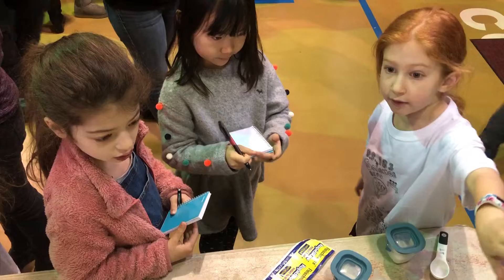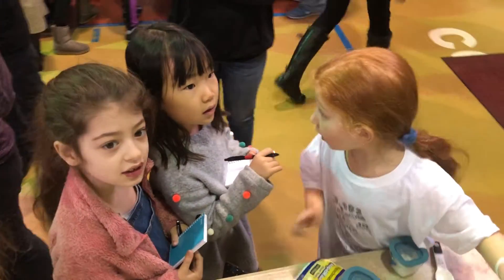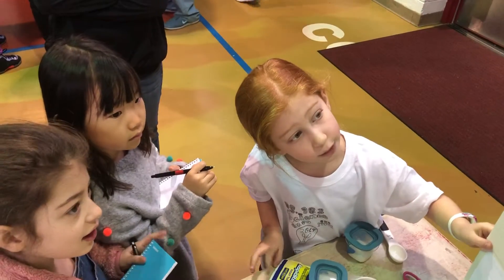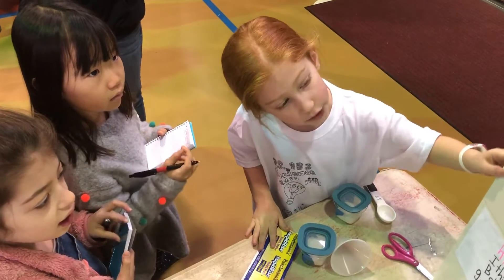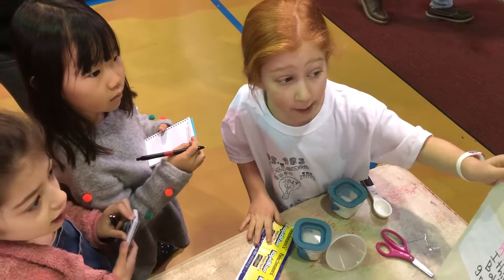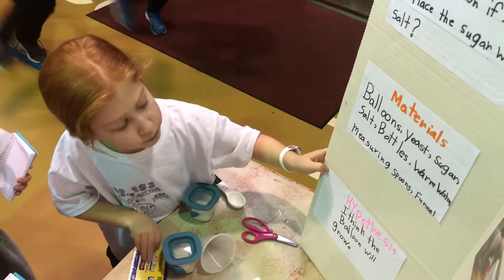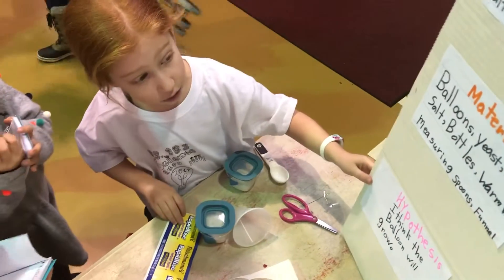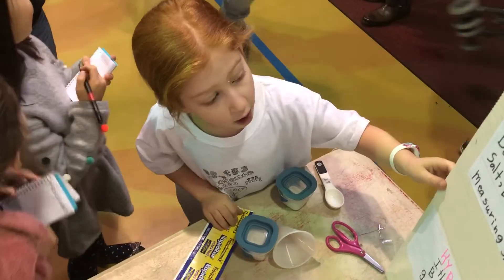Do you want me to read it? What happens to a balloon if you replace the sugar with salt? Materials: sugar, salt, bottles, warm water.